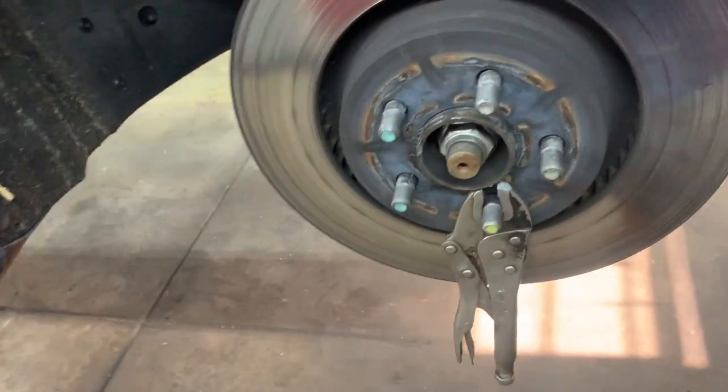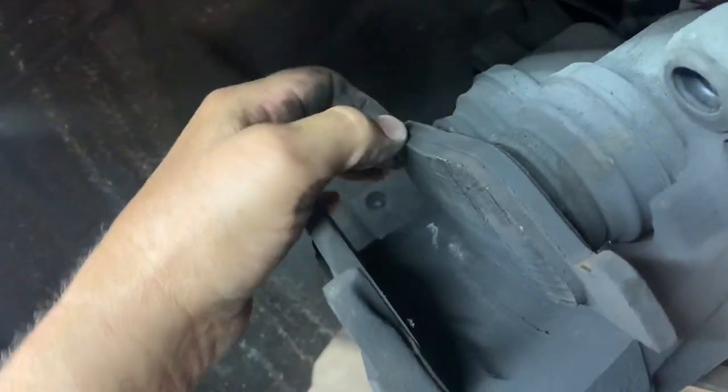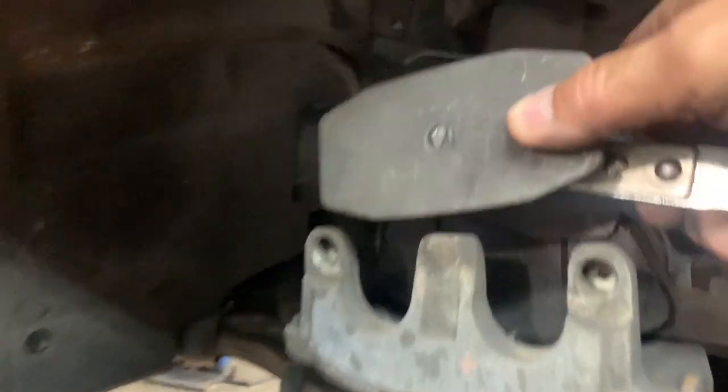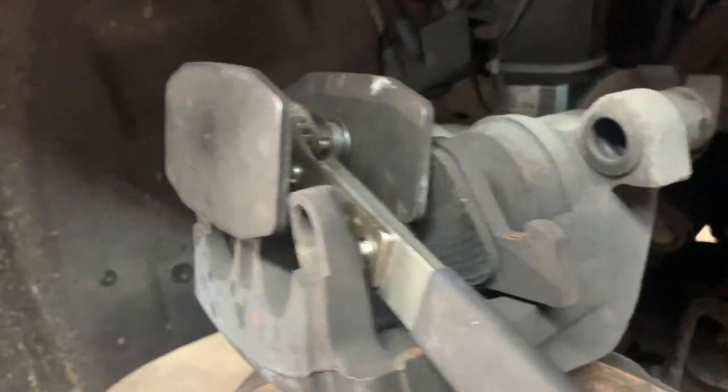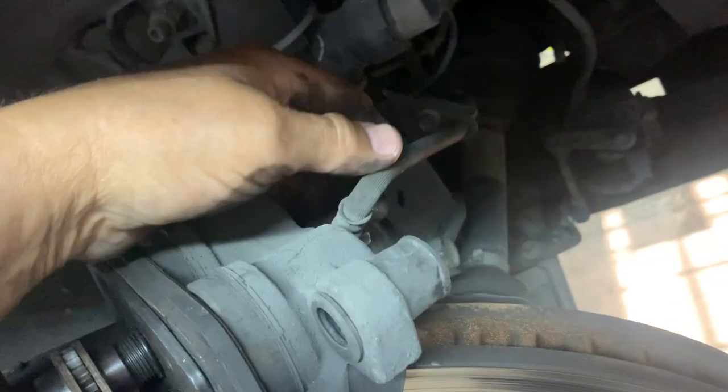Push your pistons in on your calipers, but first inspect them — make sure they're not leaking, make sure the boots aren't wet, and look for cracks or tears in the boots. If you find any of that, replace the caliper. Use your old brake pad to push the pistons in, and keep an eye on your brake hose — if it's restricted or pinched, it will make pushing the pistons harder.